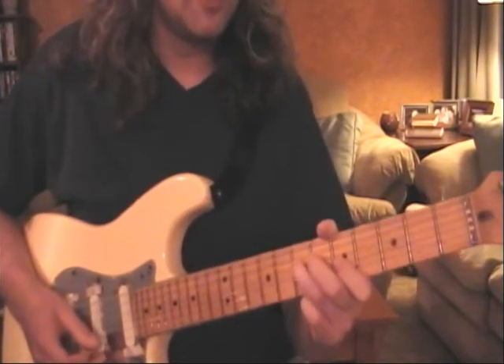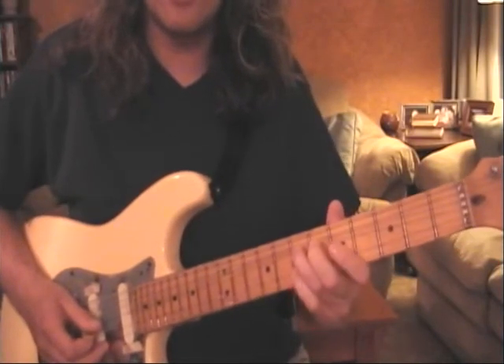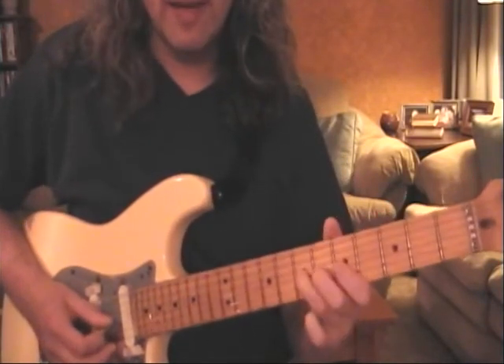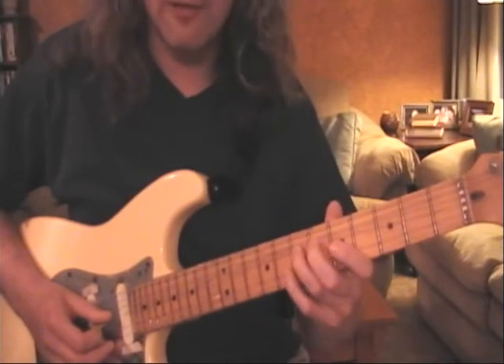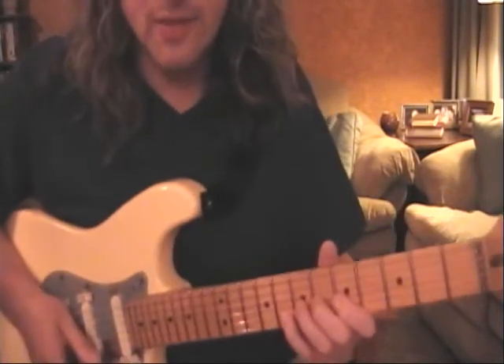Lick number three: bend with your second finger and tuck in your fourth. Bend on the seventh fret, third finger, tuck in your fourth on the eighth. Remember you were nailing this one — this is actually a great one.